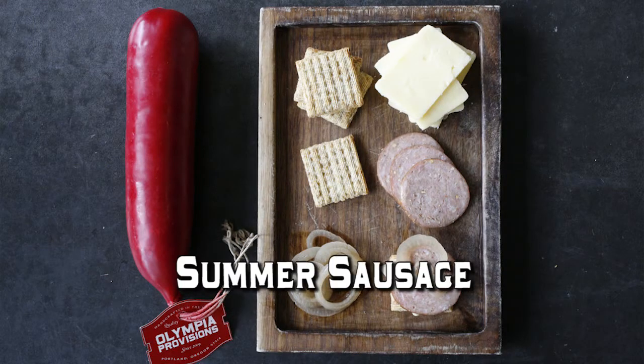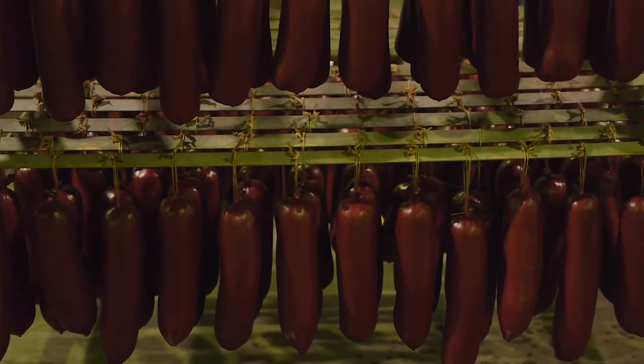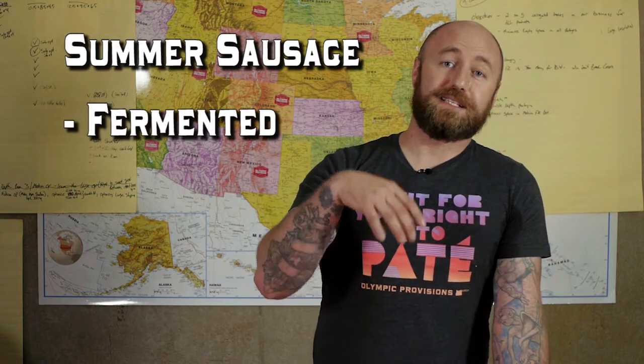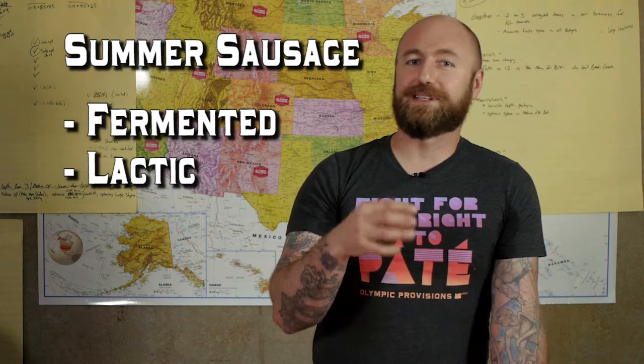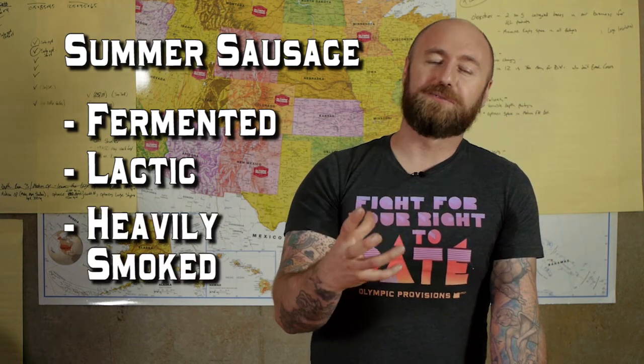The first one is a summer sausage. Originally it is a German sausage that we call maurenwurst, but Americans have been making it and making it very well. It's something that I was able to produce with the American style flavor profile. I made it really, really tangy. I put lots of garlic, lots of smoke, so it's fermented, meaning it gets sour, and I made that tang very lactic and very flavor-forward, kind of what you would get from a traditional American summer sausage, and I smoked it really, really hard.